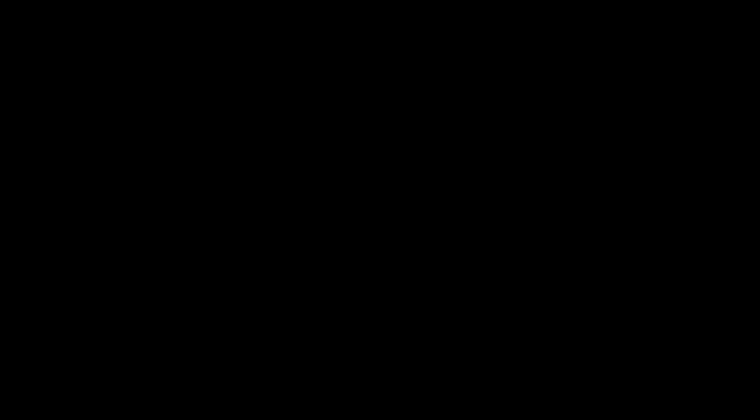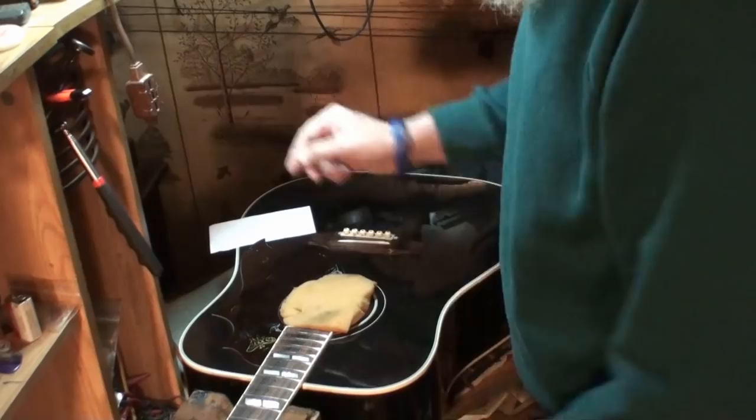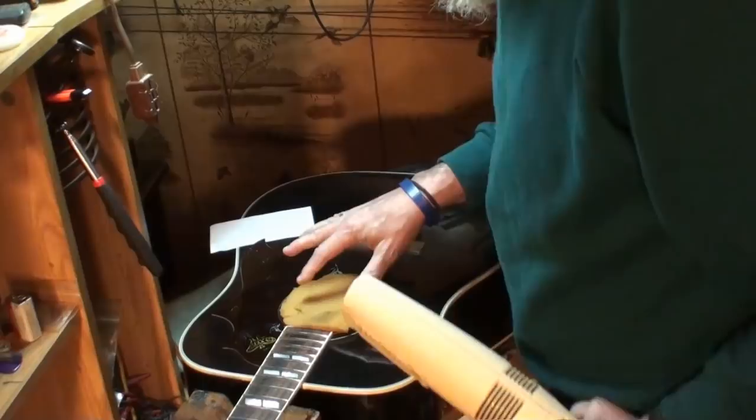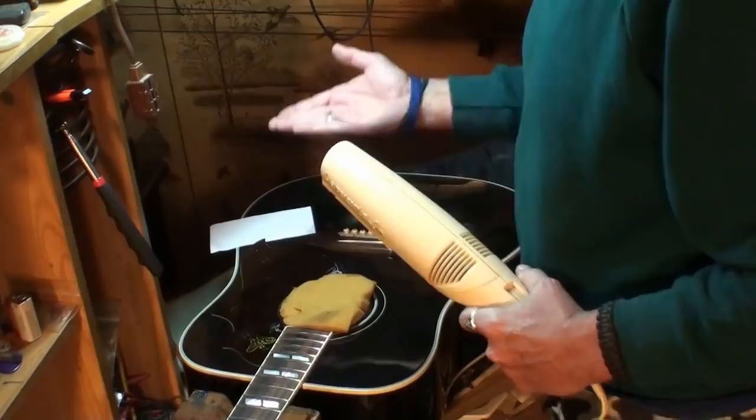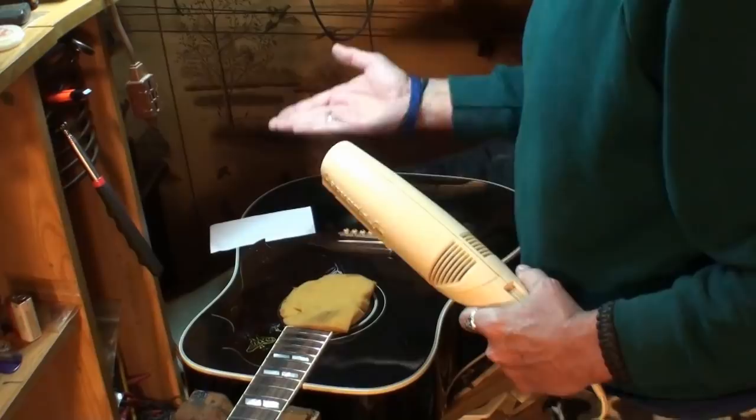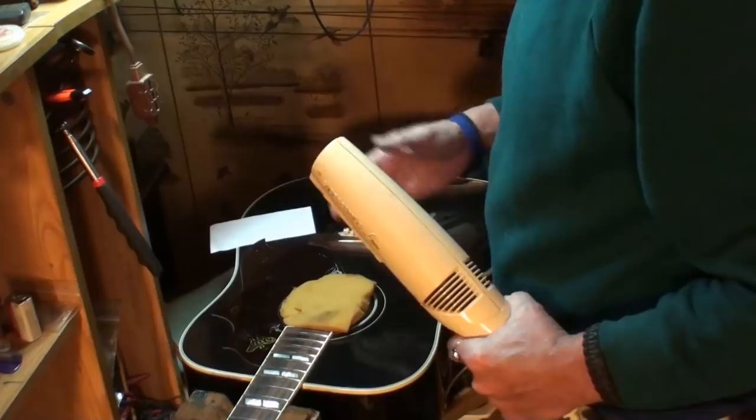The pick guard is a little bit loose right here on this corner - that's where we're going to start. I've got paper under there so I can take this really thin blade knife and get up underneath that corner. I've got to heat it first. The foam is to keep any hot air from getting inside the guitar - this thing gets really hot, man. The foam is to keep that hot air from going down inside the guitar because it will dry it out in a hurry.